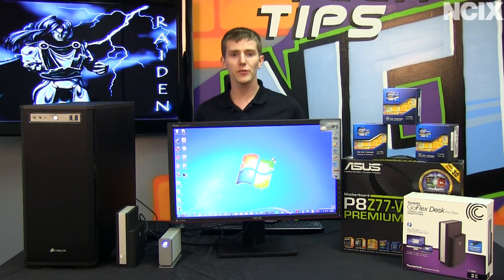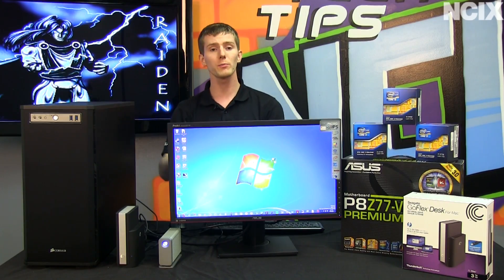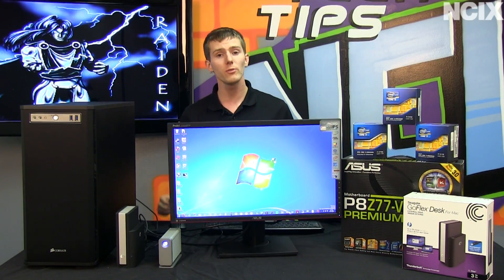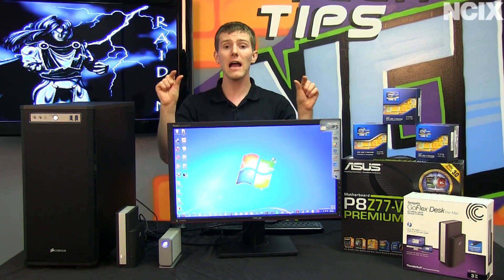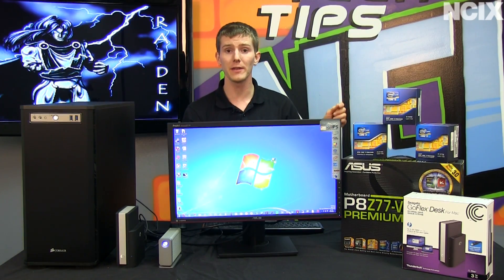Now that you're excited about high-speed storage and easy daisy-chaining, the next question is: what do you need to get Thunderbolt going? Besides your Thunderbolt-enabled PC and Thunderbolt-enabled devices — such as the Seagate GoFlex desk with the Thunderbolt dock and the LeCie Little Big Disk — you will also need a DisplayPort-ready monitor if you want to daisy-chain your monitor into the connection, and you will need specific Thunderbolt cables. Thunderbolt is such high bandwidth that no ordinary cable can contain it. What's needed is actual processing chips at both ends of the cable — the signal is translated at one end, sent through the cable, and then interpreted at the other end by dedicated hardware. Not just any cable will do for Thunderbolt.